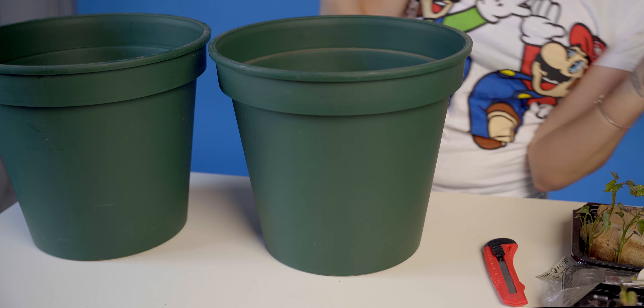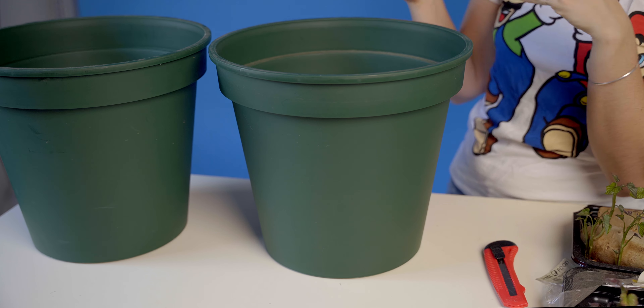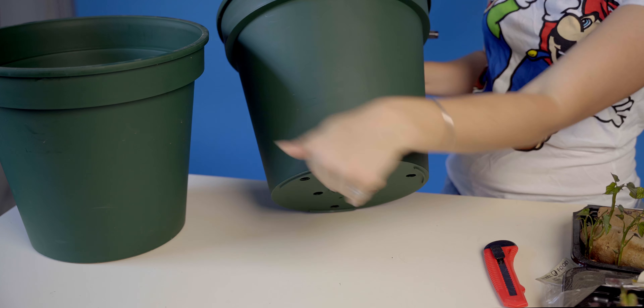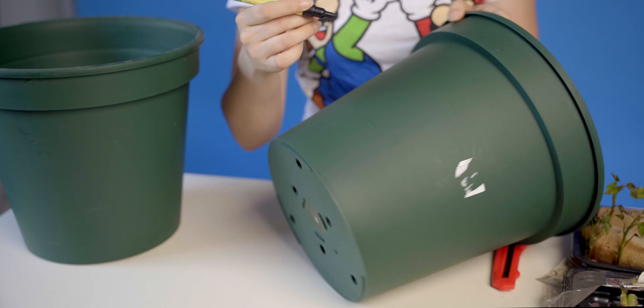First things first, I'm going to draw on the pieces that I'm going to cut out, so that while I'm busy attacking this with a craft knife, I don't forget where I'm going. They, in the video, show you that you should be using really large sections, so we're going to try that. You need to see what I'm doing.